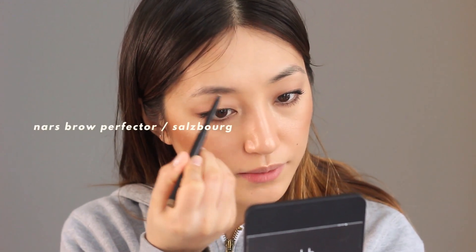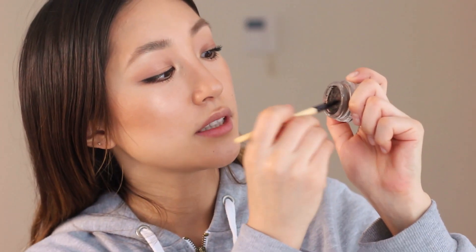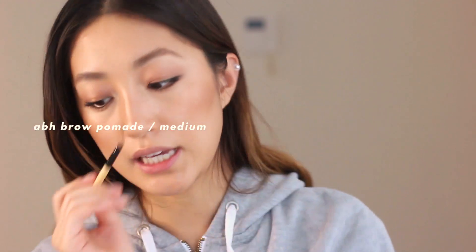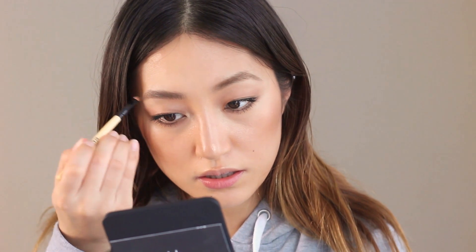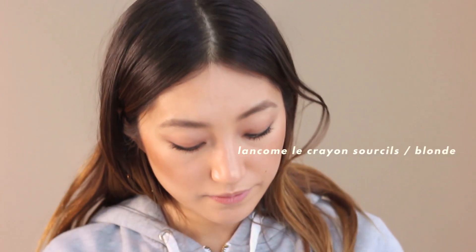I'm going to give a little bit to the inner corner and then fill in my brows. I still want to put a little bit more because I love being extra - I'm going to grab Anastasia Beverly Hills Brow Pomade in Medium Brown with a super tiny angled brush. I'll wipe it with a tissue and draw tiny strokes on my eyebrows. Perfect! Now I'm going to draw a little bit of freckles.